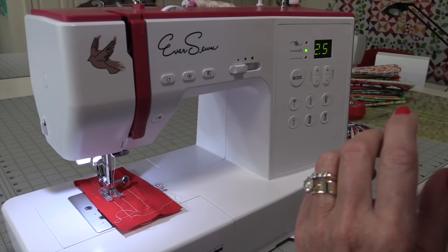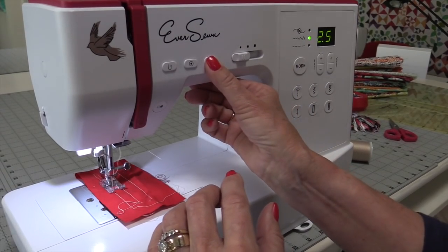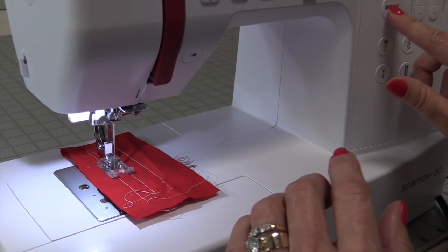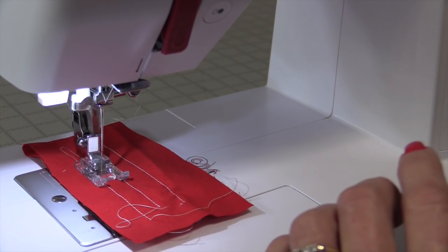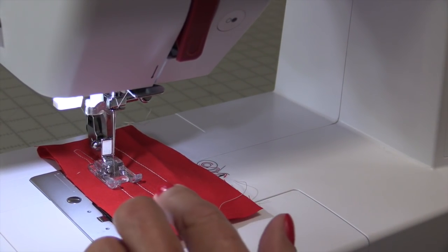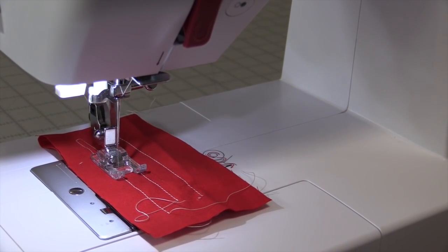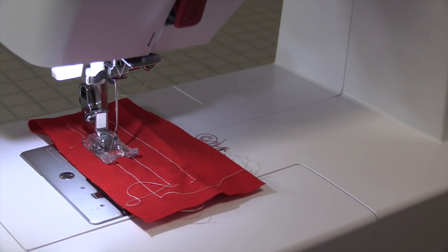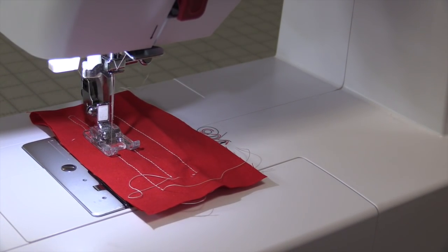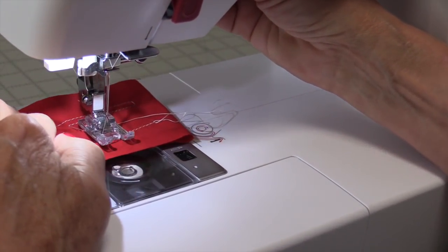Something I wondered if I could do — and of course it can — is move the needle position to one side or another. I come to the second icon and by pressing the negative on the zigzag the needle will move to the left, or if I press the plus it will move to the right. 2.5 is smack in the center.